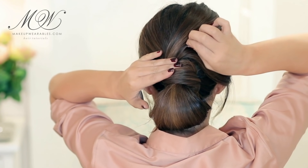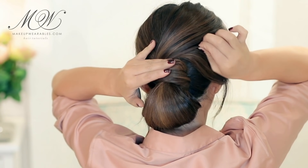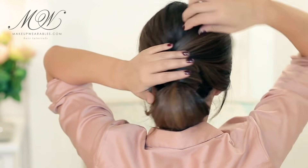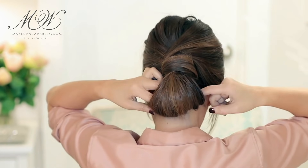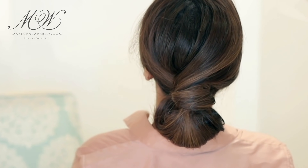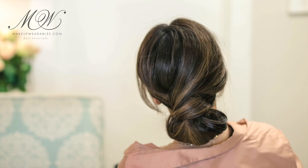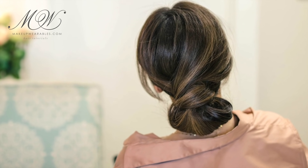Just pull out a couple of pieces because we don't want this to be so neat — because no one's getting married. And we're done! If you guys like today's quick hairstyle, be sure to thumbs up and subscribe, and click the notification bell next to the subscribe button to be notified of new uploads. I love you guys — have a beautiful hair day, everyone, bye!